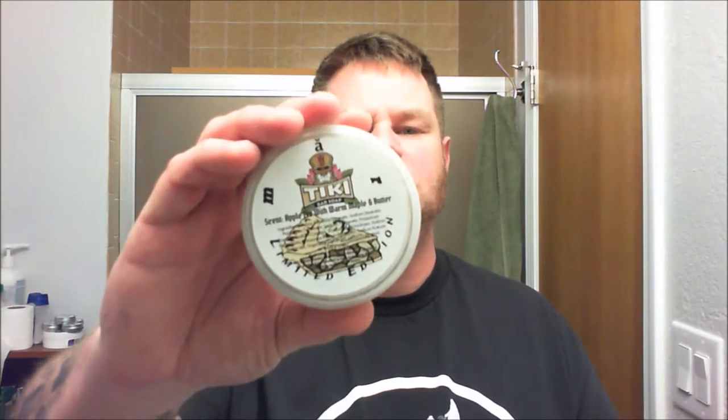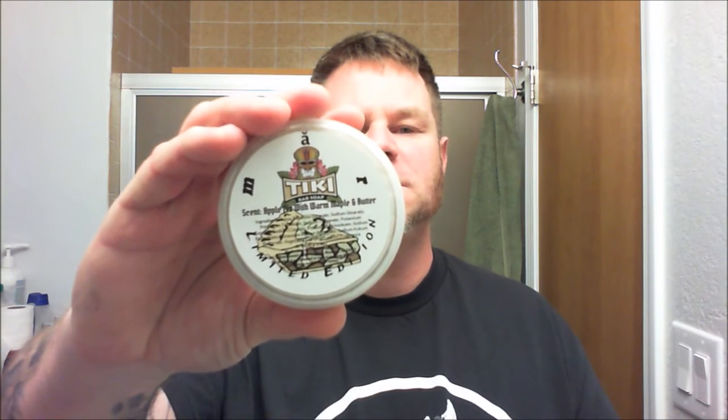Welcome shave fans. For today's shave I'm going to be using one of the Tiki Bar Soaps seasonal scent shooters. This one is apple pie with warm maple and butter, and that's exactly what it smells like. It's a nice strong scent but not overpowering, and it just smells great. Since we've had snow the last couple of days, I thought that would be a great scent to try.